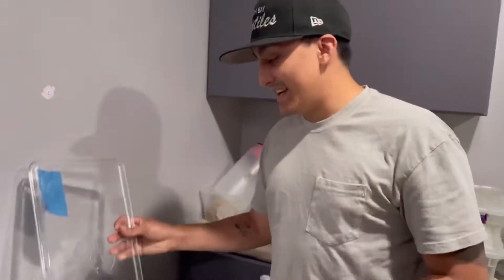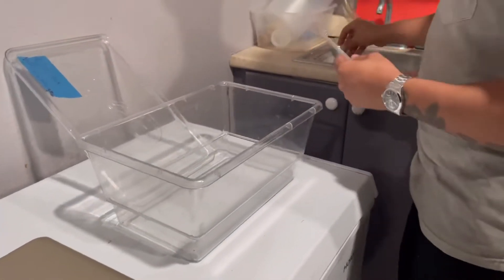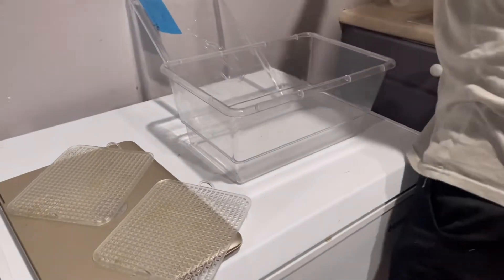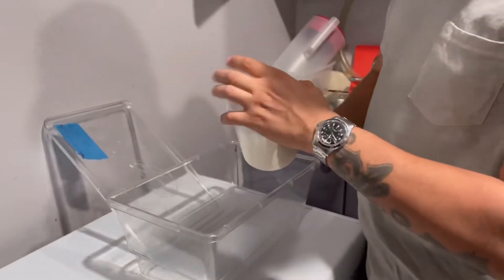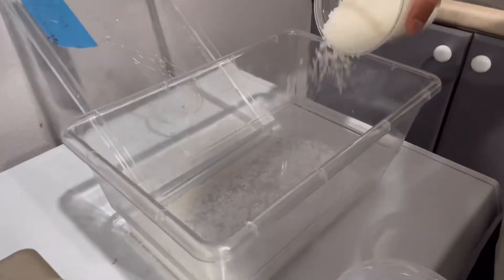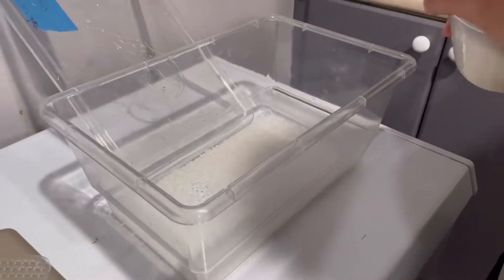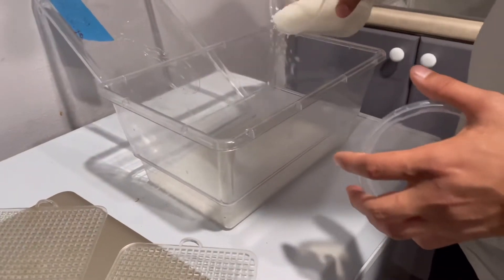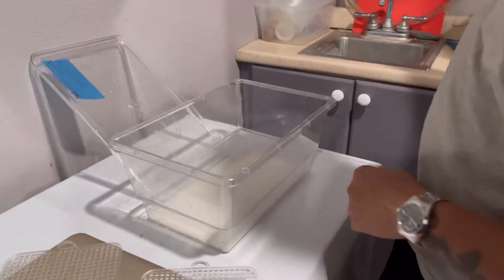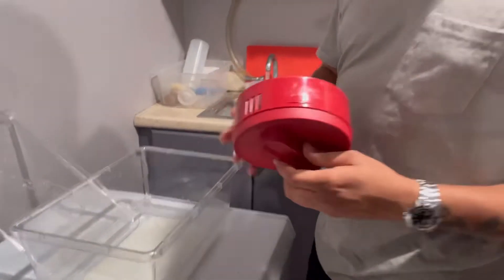Alright guys, check it out — we just got a clutch of bull snake eggs today, so we're gonna set up this simple container super quick. All we're doing is grabbing these handy parts. We grab some water crystal right here — love this stuff for incubation. It's really good; it helps so that you don't get any splash from the water on your eggs whatsoever. It holds humidity super well. We just fill it up with water and it absorbs it super nicely.